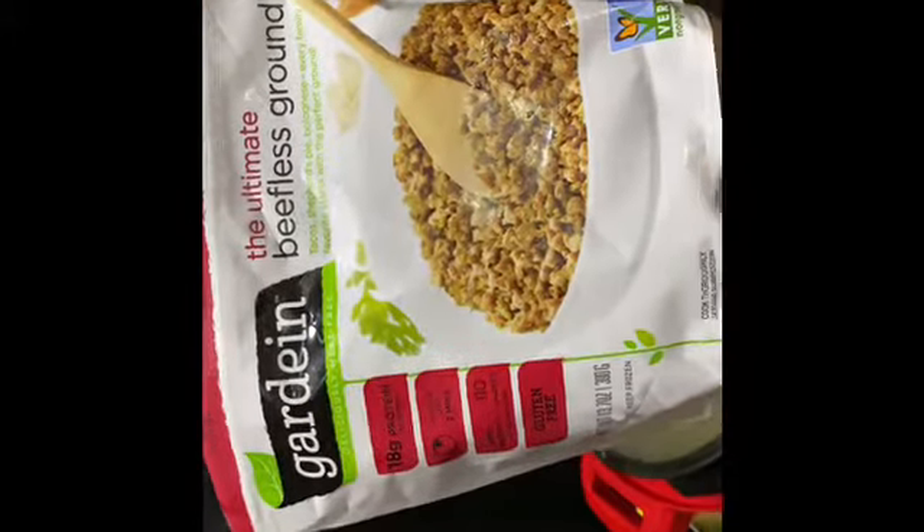And now I'm going to add the beefless grounds to this by Gardein. Oh my goodness, these grounds are like a lifesaver. They are fast and easy to cook. Just be careful when you're adding it in like this — make sure you have just a little bit of liquid in the bottom of the pan because it will stick if you're not careful. Just incorporate everything in.